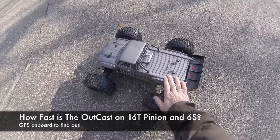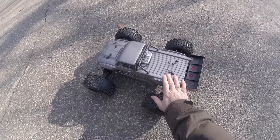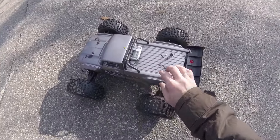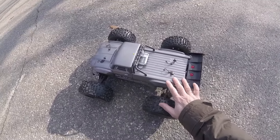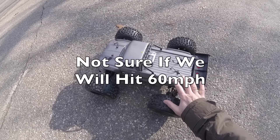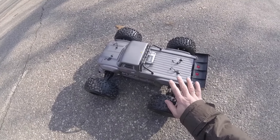So how fast is the Outcast 6S on the 16-tooth pinion? Well, I brought it out today to give it a try. Got my GPS on board, zeroed that, we're all set to go. Slightly nervous on this one, may not get up to that magic 60 mile an hour speed, but we'll see how fast we get going sensibly.